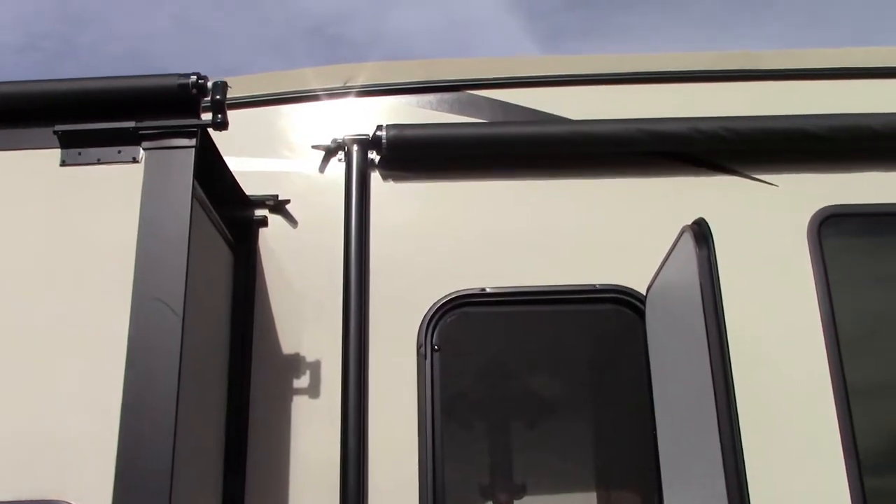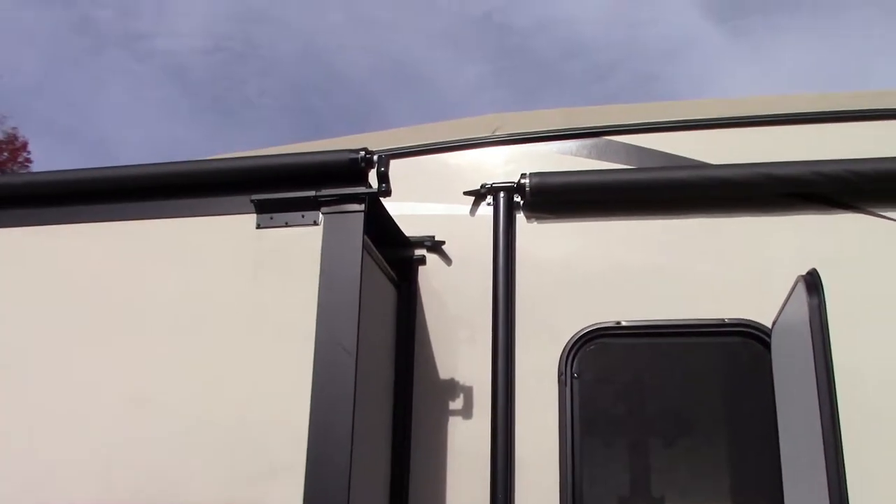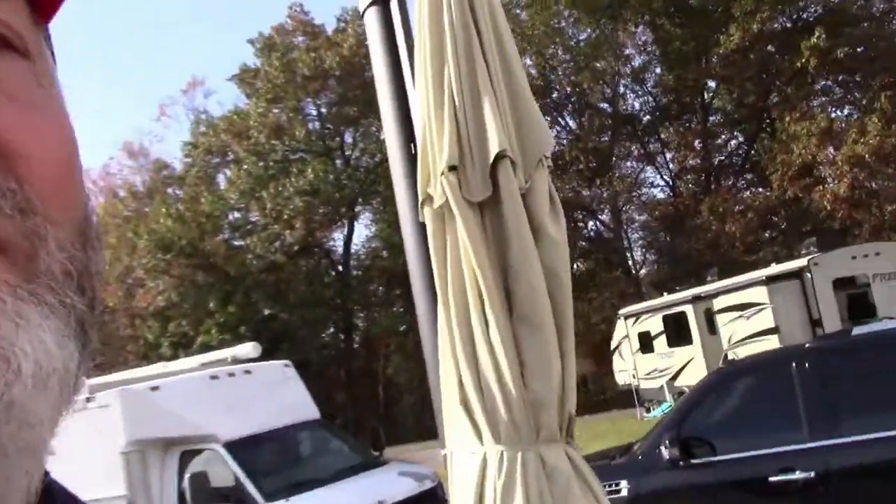Yeah, nice and square again! So there you have it — that's how to adjust your patio awning if it's rolling up crooked. Quick and simple. Thanks for watching, and please don't forget to subscribe, ring the bell, leave a comment, and give me a thumbs up. Thanks for watching!